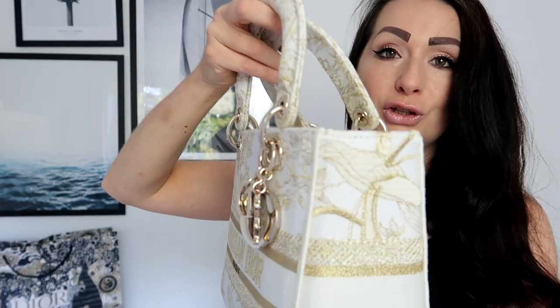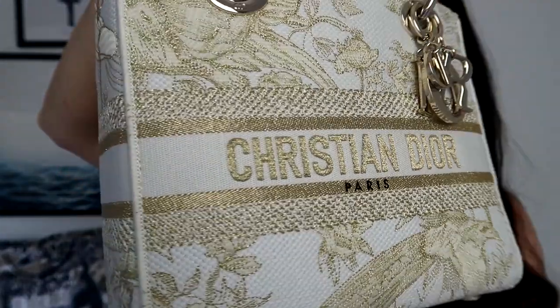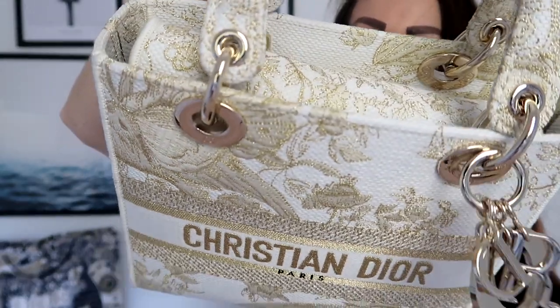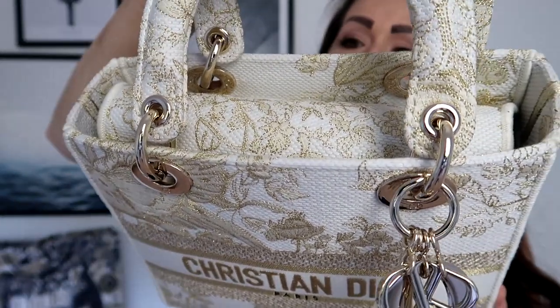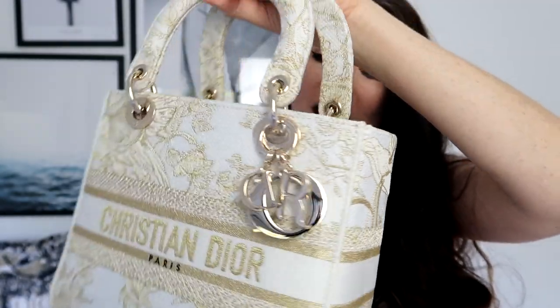I actually can't see any flaws because this bag is made so perfectly. I want to show you all the angles — all the side stitching and top stitching — because you really need to take a moment to appreciate all the tiny details. This is a classic Lady Dior bag and it is absolutely gorgeous.